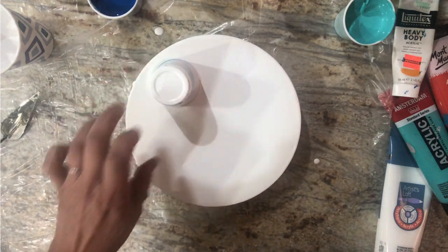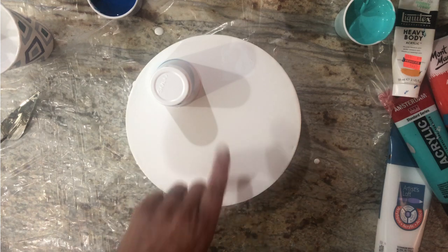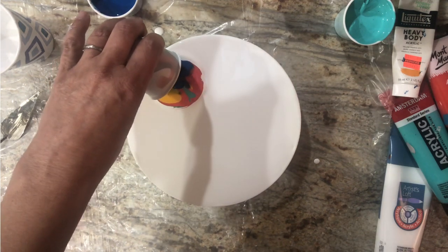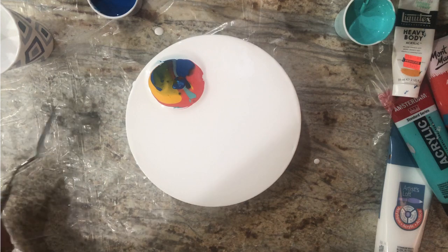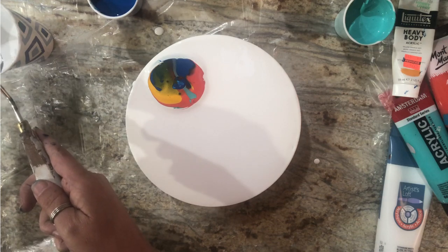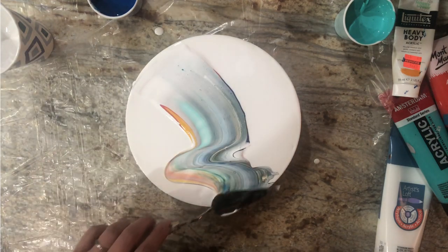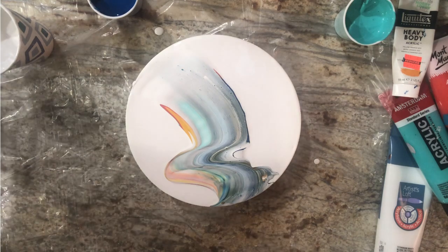Give that a little puddle — I can cheat and look into the cup. I'm just going to lift this up and there's my colors, a nice little thing. Maybe put some white on my palette knife and just kind of go like that. Then give that a torch and see what we get.